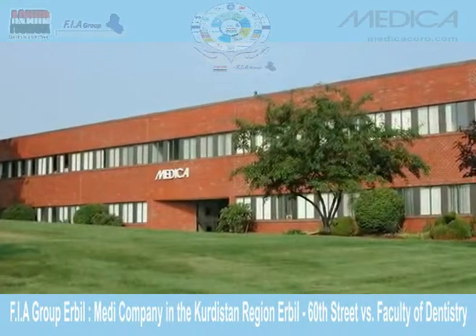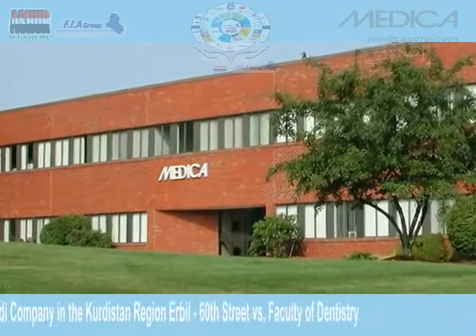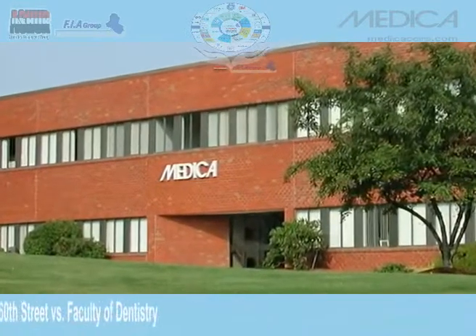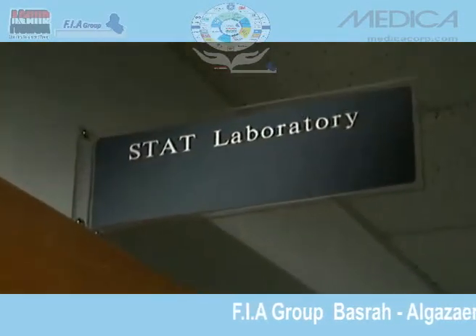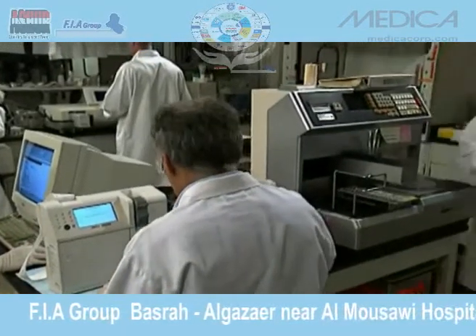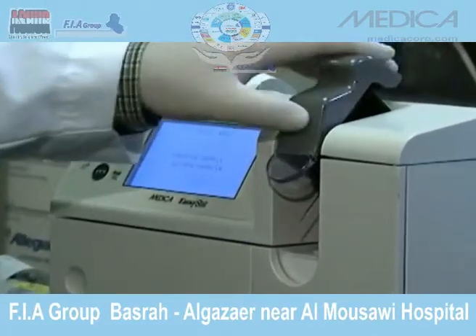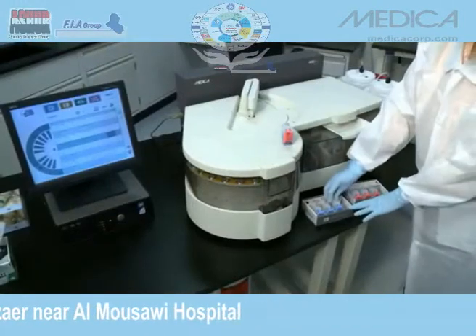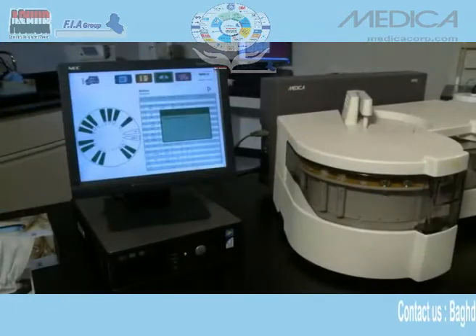Medica Corporation is actively engaged in the development of new technology on which the company will base future analyzers. Medica's products are specifically designed for the small to medium-sized in vitro diagnostic lab market. They are uniquely easy to operate and service, so they can be used routinely by most personnel in hospital and clinical laboratories.